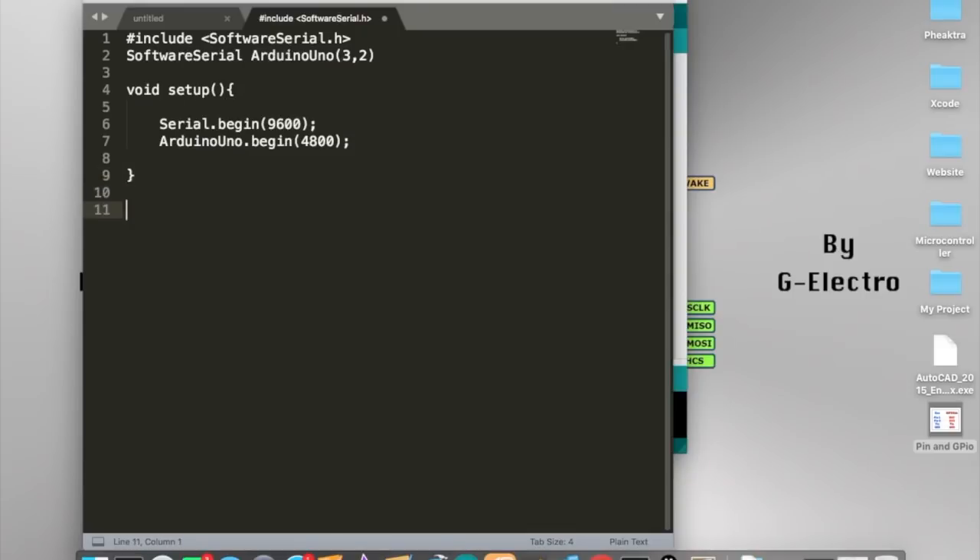Now we get into the loop — the part where everything will work. Inside void loop() we write a while condition: while ArduinoUno.available() is greater than zero.